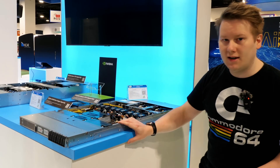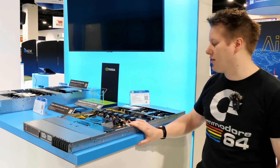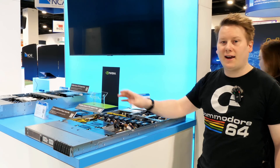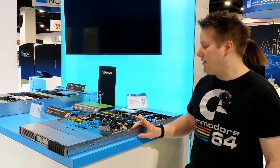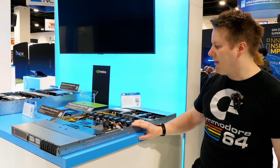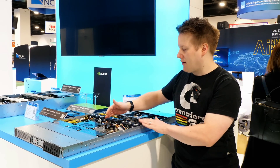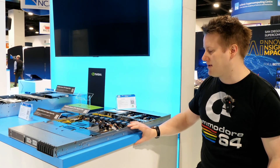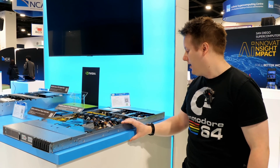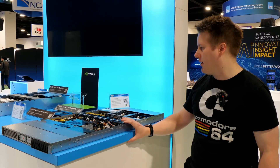And eight SSD bays at the front. The whole idea is if you need density in a 1U system with Grace Hopper, you can fill it out. Given the design, I have it in my head that they could make this into a two-blade system — Grace Hopper and Grace Hopper in a 1U. That would be an amazing dense solution. I'm glad I wouldn't be designing it, but good luck to Supermicro.